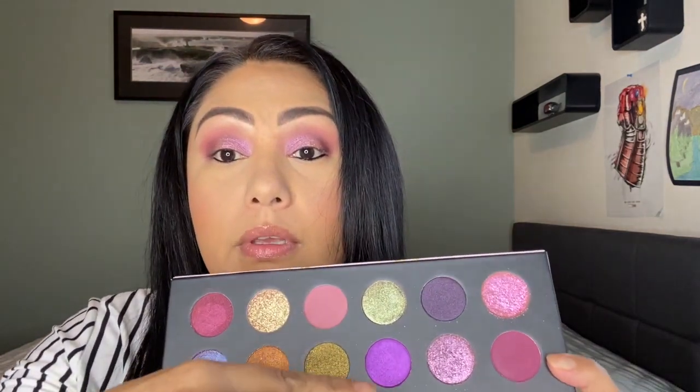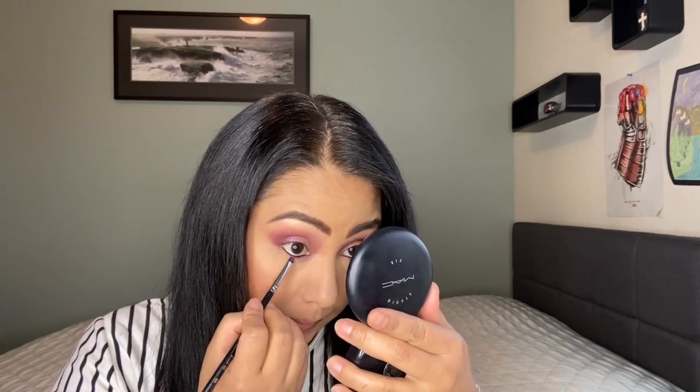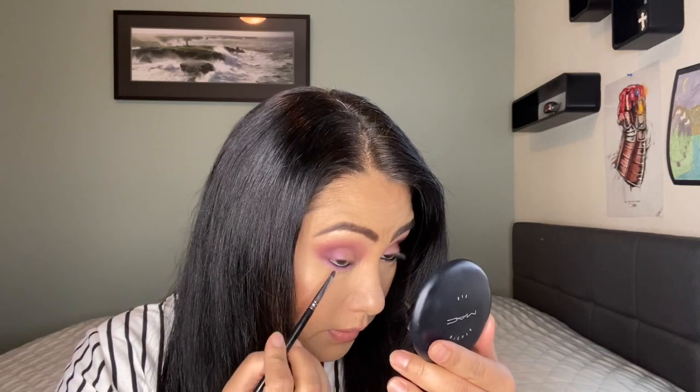We're going to use the other two purples I wanted to use — this purple going from here to about the middle, or I'm going to use it all over, and then the darker purple which is this one, which should cover some of that on the end. The brush I'm going to use is a Sigma E21. I would definitely do my foundation last when using this palette next time, because when there's fallout I can just clean my face with a wipe and then do my foundation. I like how that purple looks — it's pretty.